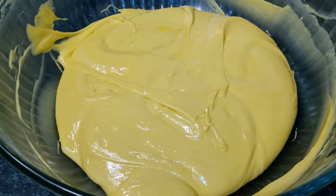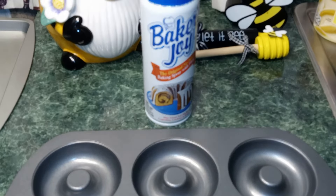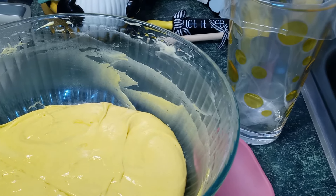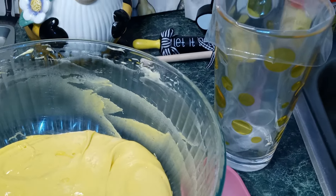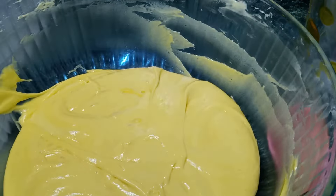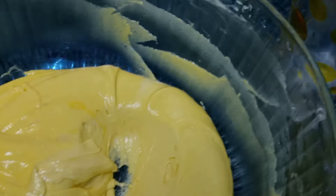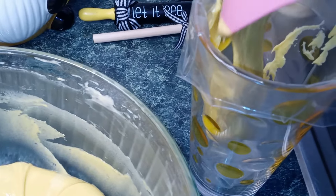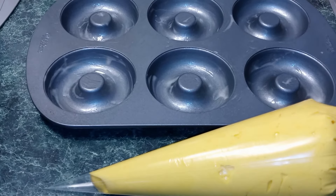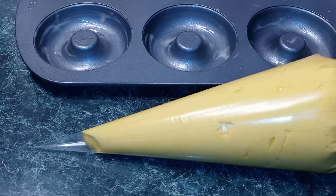Once you're done, you can set your batter to the side. Now you want to get a donut tin and we're going to spray it with our Baker's Joy. Now you can set your oven to 350 degrees. Here I have a cup with a piping bag inside, and I'm just going to put all my batter inside of the piping bag. Now we're ready to fill up our donut tin — you only want to fill it halfway. So I'm going to cut the tip off of my piping bag.